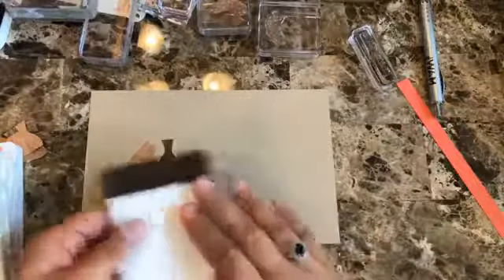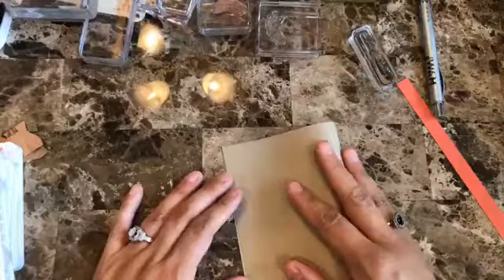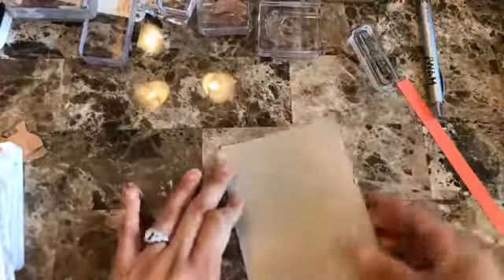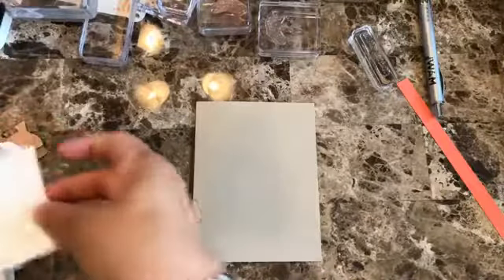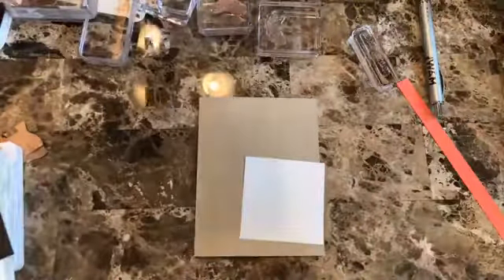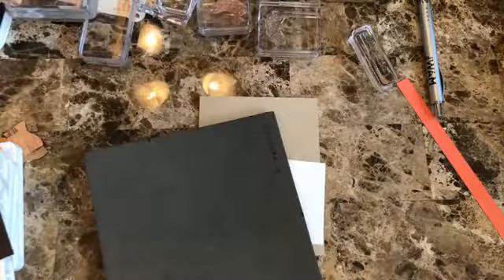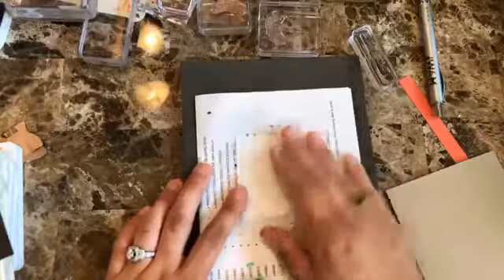Let's put this together — I'm just going to fold it in half like so. Then let's start doing the stamping. Because this is a photopolymer stamp set, I'm going to be using my piercing mat, and I always use a scrap of paper from both sides so I can see where it is and what I'm working with.